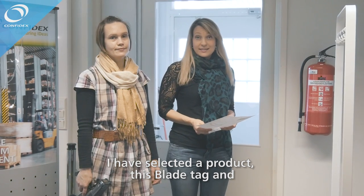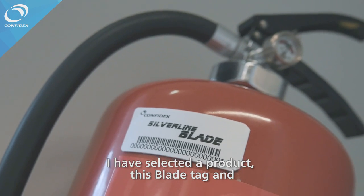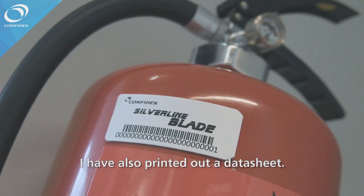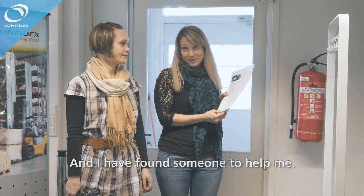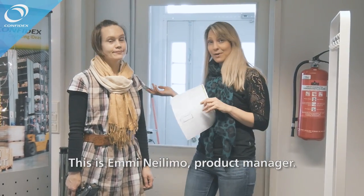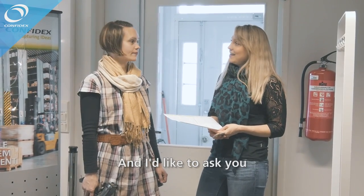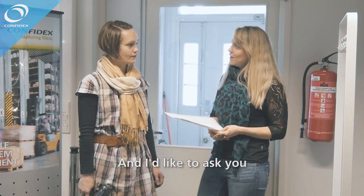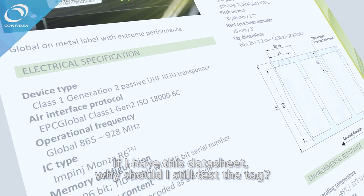I have selected a product — this blade tag — and I have also printed out a datasheet. These are available on our website for all Pompidex products. I have found someone to help me. This is Emmi Neelimo, product manager. I'd like to ask you: if I have this datasheet, why should I still test the tag?